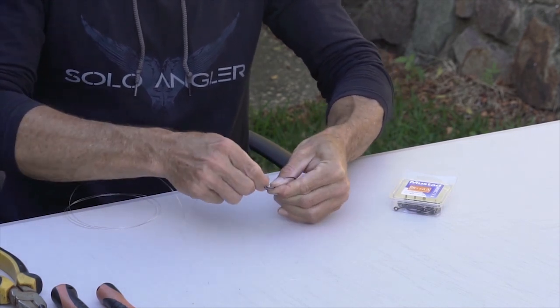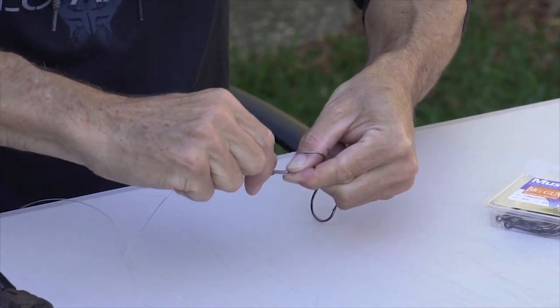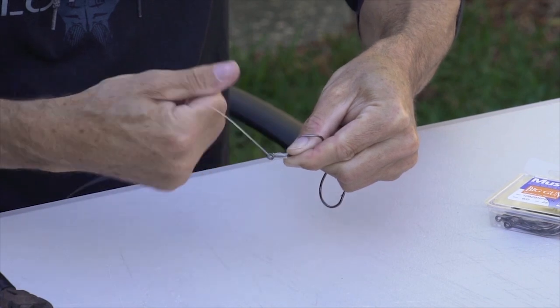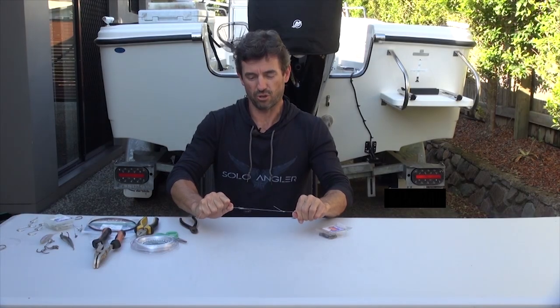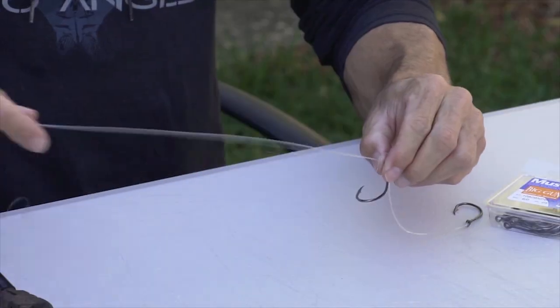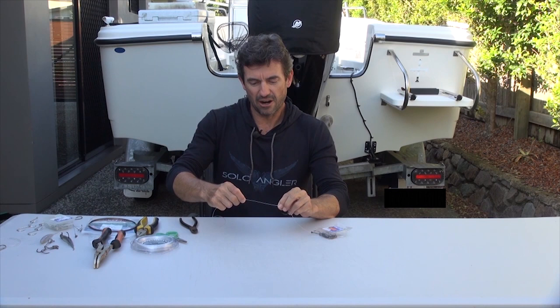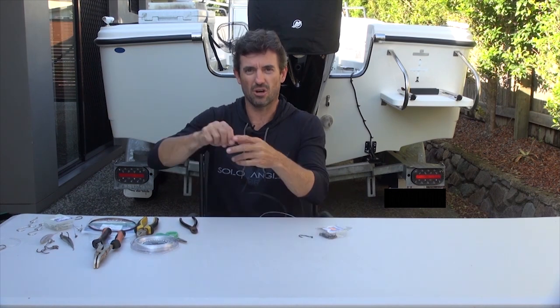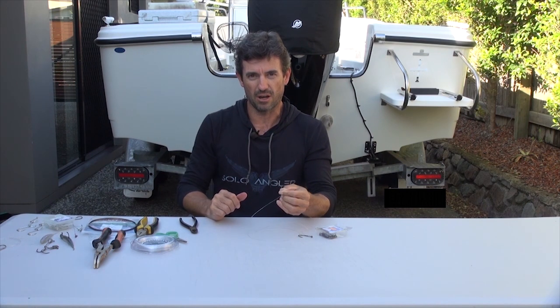Then keeping tension, I feed that leader back through the eye of the second hook and pull that tight. That gives me a snooded hook rig, which I can then slide a running ball sinker down, depending on the current. I can also tie this end off to a swivel, which then ties to the main line of my rod and reel.